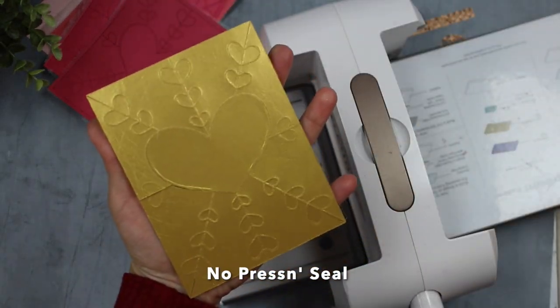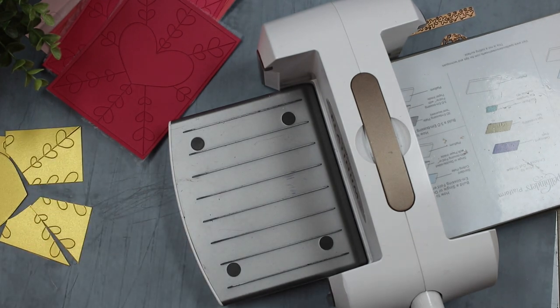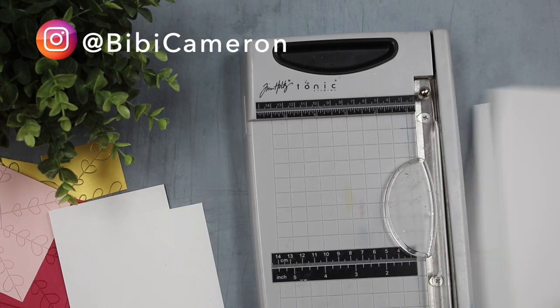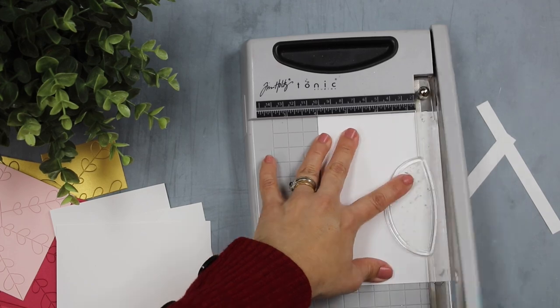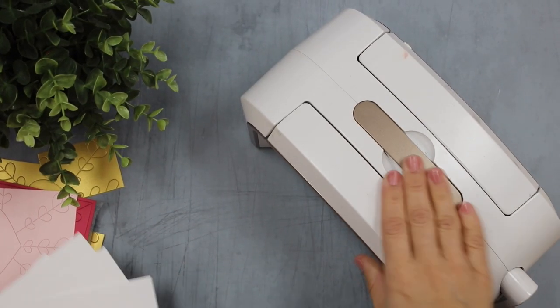This piece here doesn't have press and seal, and you will see how all those pieces are falling apart. I didn't notice until I was editing this video for my Instagram account the time that it takes to do each thing — when I wasn't using press and seal it took me twice the time to do paper piecing.